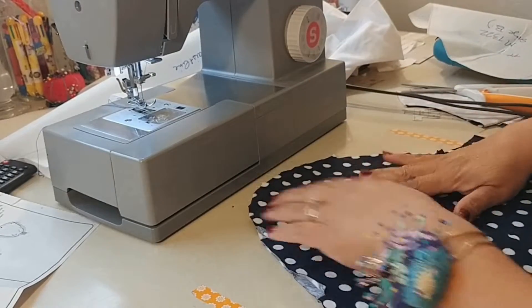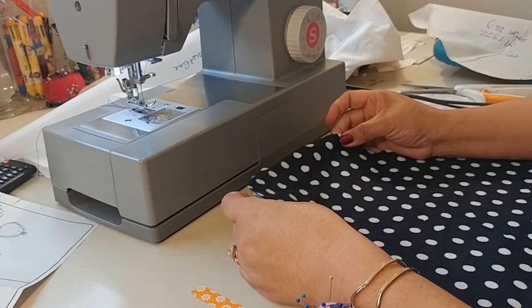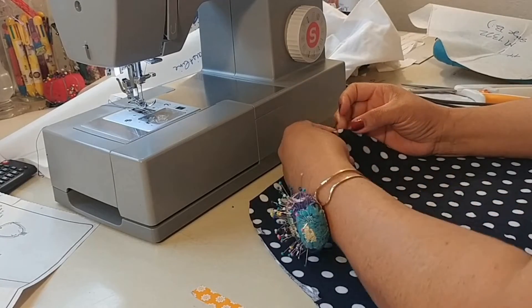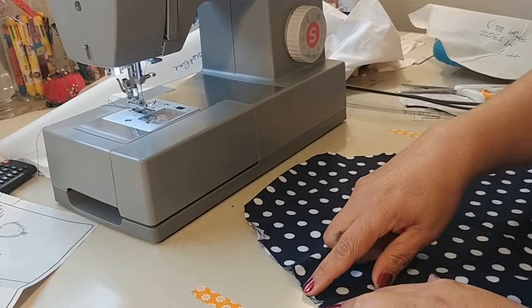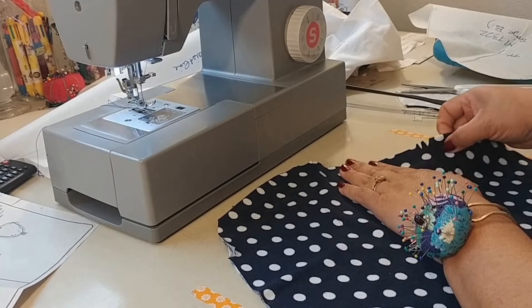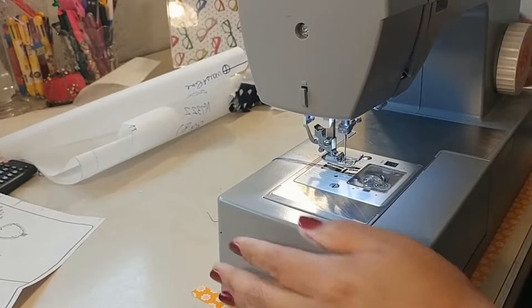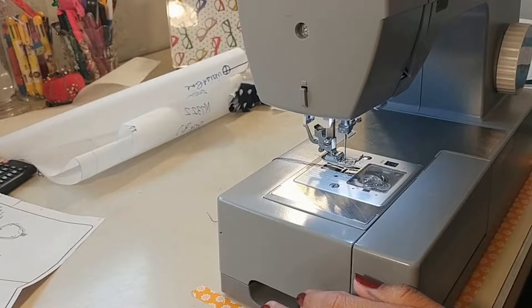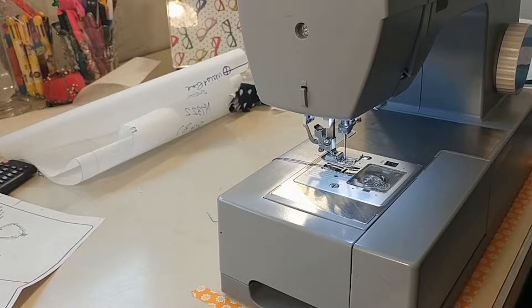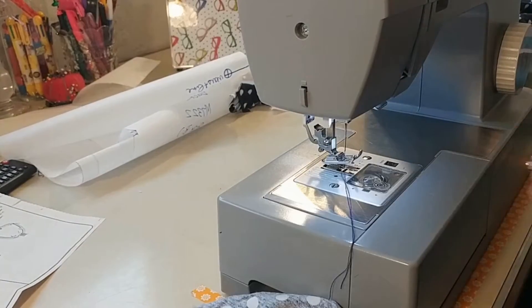Step twenty-two tells us to ease stitch the sleeve cap between your circles. If you are using a good stretchy knit you shouldn't have to ease stitch this — I'll share an SOS tip on how to set in the perfect sleeve every time. Now step twenty-three: stitch the sleeves together. This is where right and wrong sides are so important, because you want one right and one left sleeve, not two right or two left sleeves.